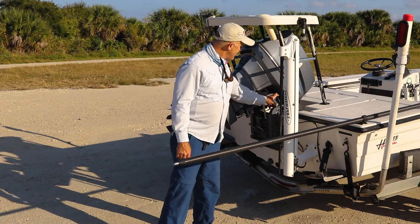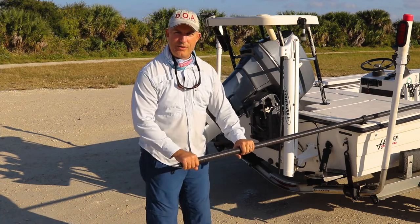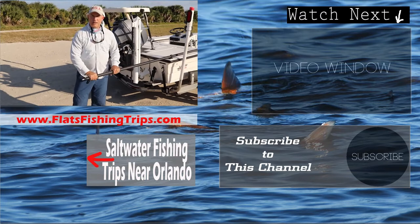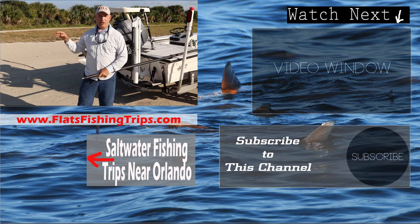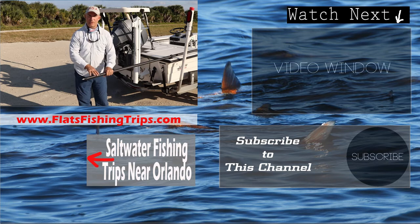Next thing I do is lock my motor down, secure my pole, put my little flag back on, and I'm all set to go. Hopefully this helps you get your boat out of the water quickly and easily. You can see how fast that was — once the trailer is in, drive it right up, hook it, and go. It sits on there correctly the first time and you won't have to go back and forth trying to get your boat to sit correctly on your trailer.